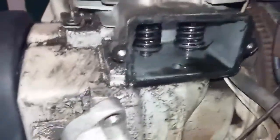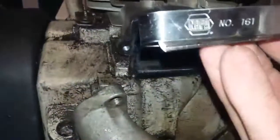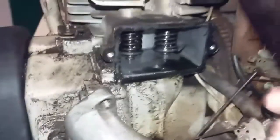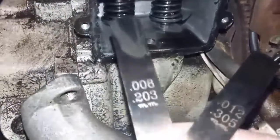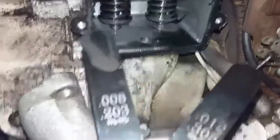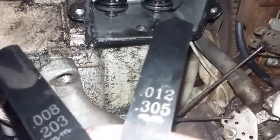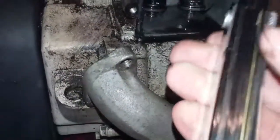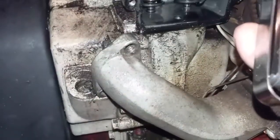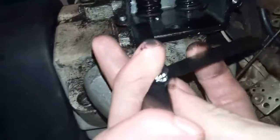To check this, I have a feeler gauge that I got at Napa Auto Parts — this can be picked up at any auto store. For this type of engine, the intake valve is supposed to have a clearance of eight thousandths of an inch, and the exhaust is supposed to have twelve thousandths of an inch. These are some of the smaller feelers in this set. You can also buy a part set that's cheaper — this one costs six dollars.